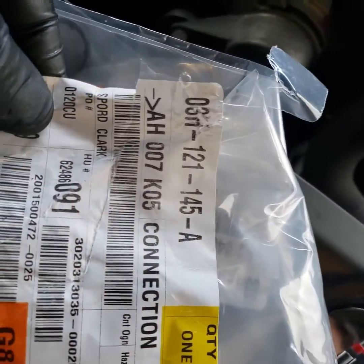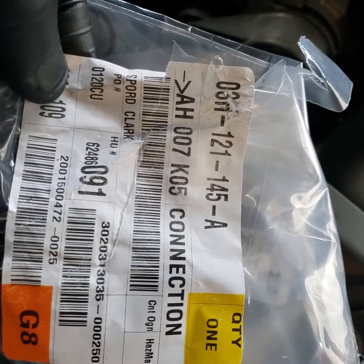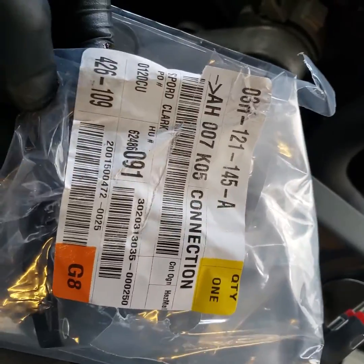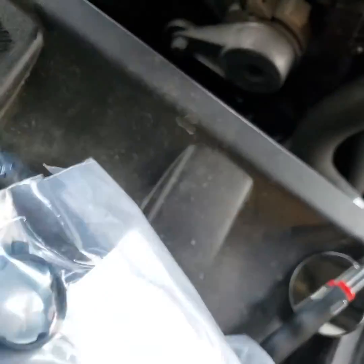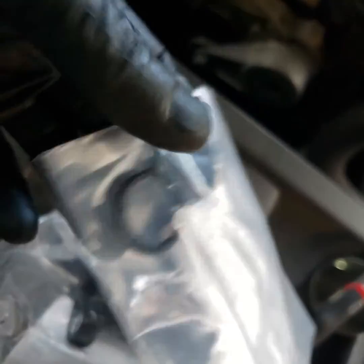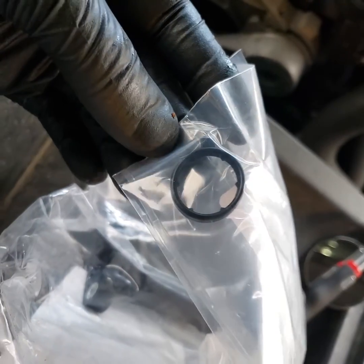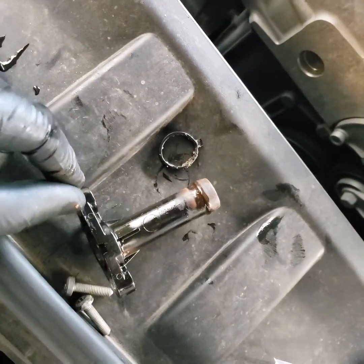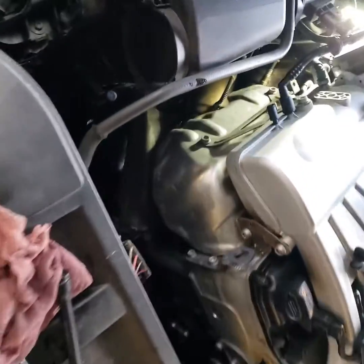The original part number is 3H121145-A. It's usually around 30 bucks or so at Volkswagen — Audi may charge more, but it's the same part. I went ahead and spent an extra five bucks to get the seal, and I'm glad I did because that's what actually failed.